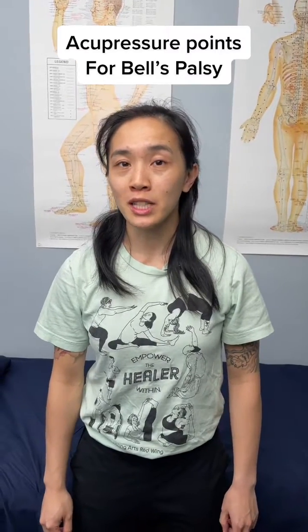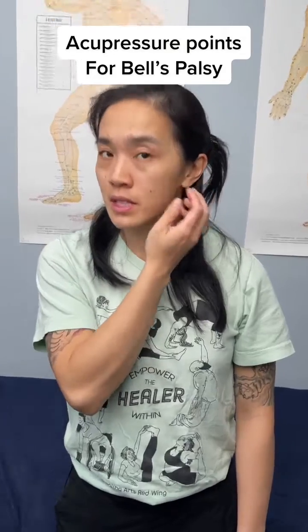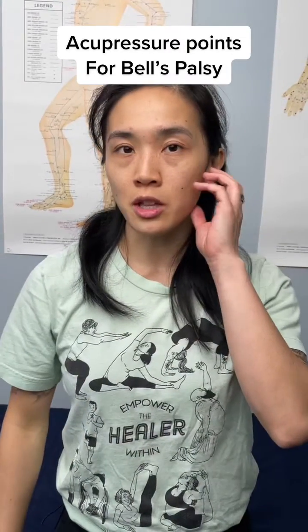Acupressure points for Bell's Palsy symptoms. Bell's Palsy is where cranial nerve 7, which controls a lot of the motor function for your face, for some reason doesn't work or has some issues, so it can cause half of the face to droop downwards.